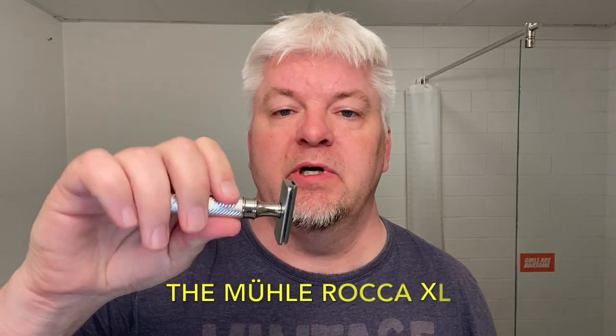I'll show you the razor first. It's the Mule Rocca XL — I found a vendor, an online shop selling replacement top caps and base plates for the Rocca. I paid 17 and a half dollars for the top and 17 and a half dollars for the base plate, so 35 dollars for the head. I couldn't resist. I only have one Mule stainless steel handle and that's the one for the R41GS, so that's why I have this huge handle on it — 14 millimeters wide. Total length is four and a quarter inch and the weight is 119 grams, so it's a heavy duty brother.